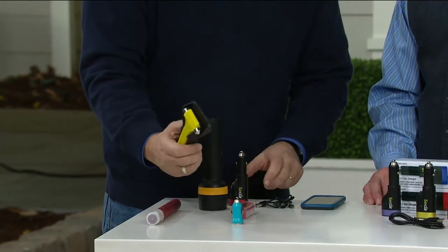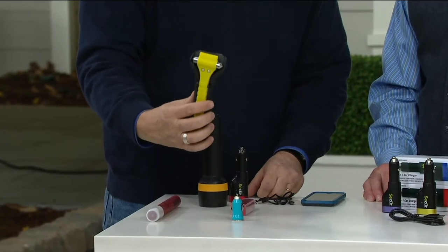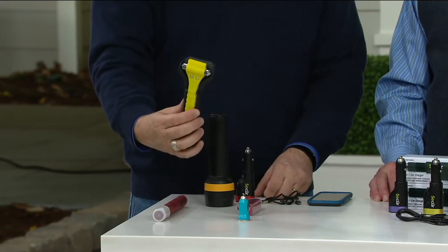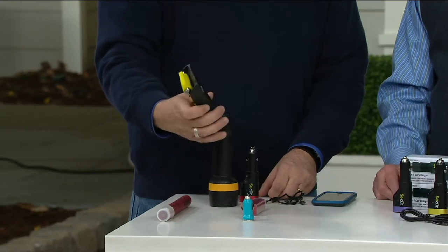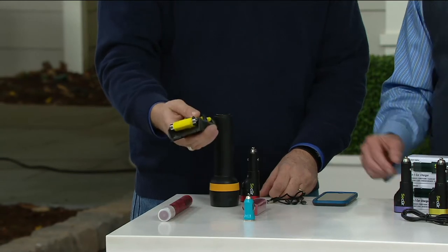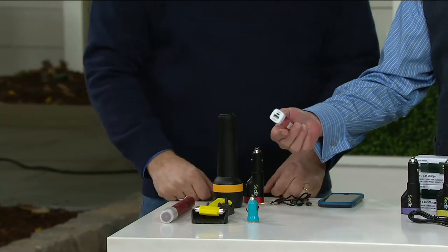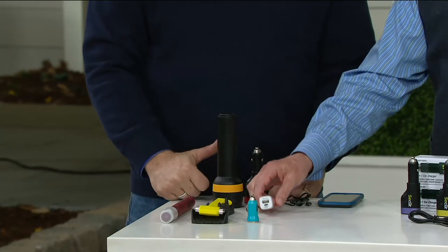This window breaker and seatbelt cutter is something you might put in the center console or glove box — but if you're locked in a seatbelt, you can't get to the glove box. And if you're in an accident where things shift, you can't find it without rooting around. Just a simple battery charging unit could easily go for 20 bucks, and we're at $24.92. There's a buy-more, save-more option available.